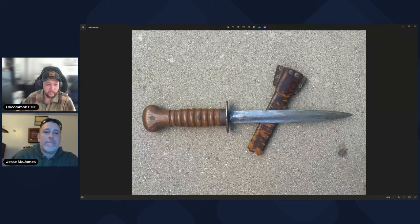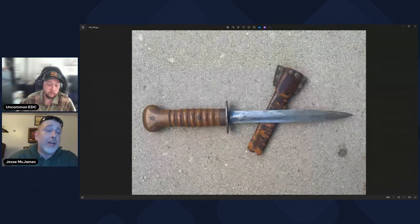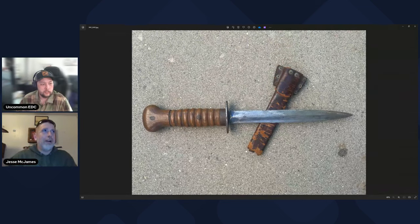As for whether the inspector marks can tell us the age — for example, whether inspector Z was active from 1918 to 1923 — I haven't been able to find any record of that. These weren't commonly traded items; they stayed within the Netherlands for the most part until 1940. After that, the Germans weren't exactly trying to preserve historical information. So I haven't found anything to narrow it down beyond the 1915 to 1940 production window.